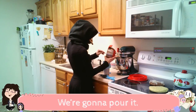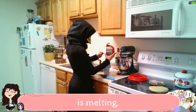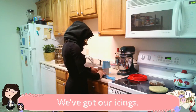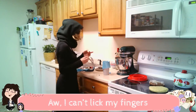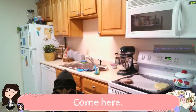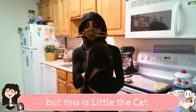Here we go, we're gonna pour it. Oh my god, it looks like SpongeBob. But now we've got our icings. I can't lick my fingers because I'm wearing the mask. Come say hi to everyone. This is my roommate's cat. You guys got to see Casper the dog, but this is little, the cat. She just blends right in.